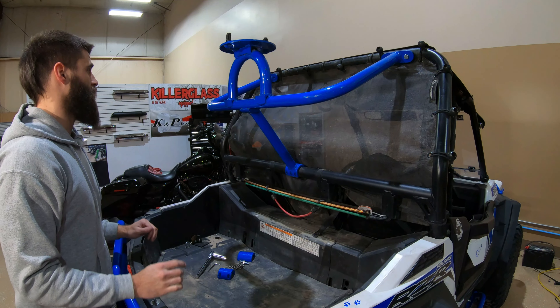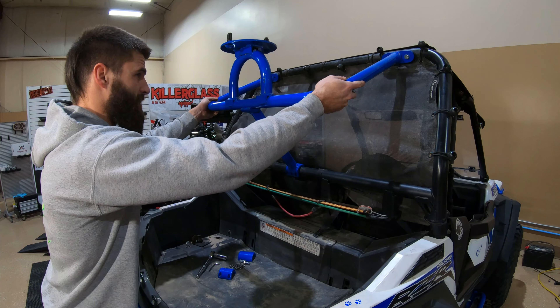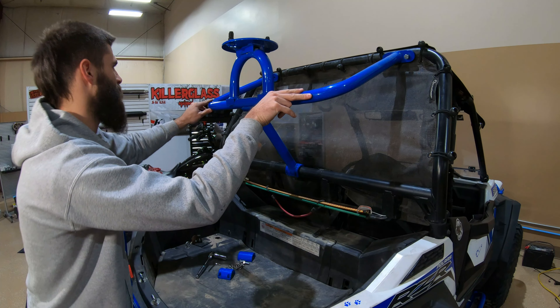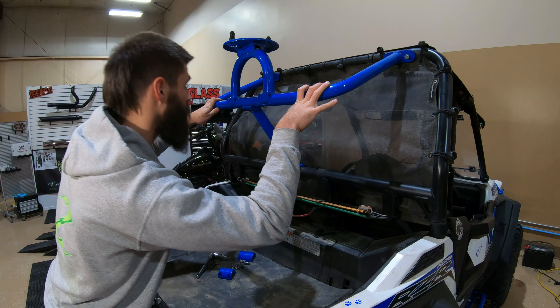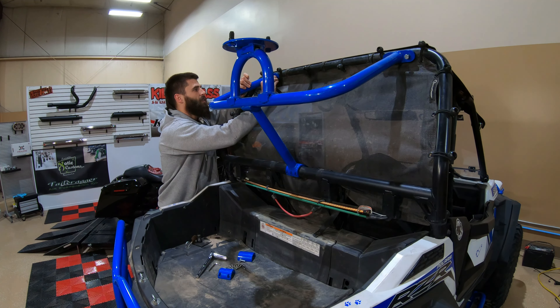Now that I've got the two bolts in on each side, I can kind of just get everything straightened up here, push things into place where they're going to be when it's seated, just to make sure it's lined up. Once everything's lined up, I'll add the last two bolts.